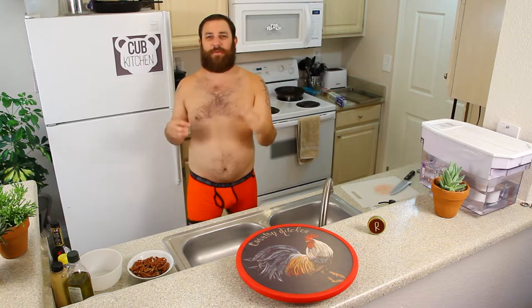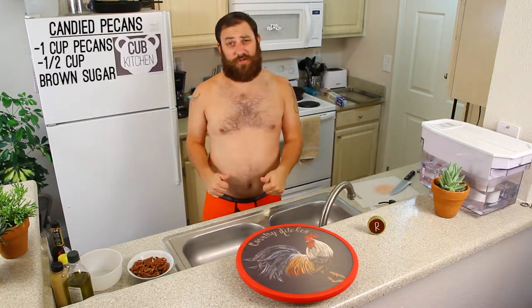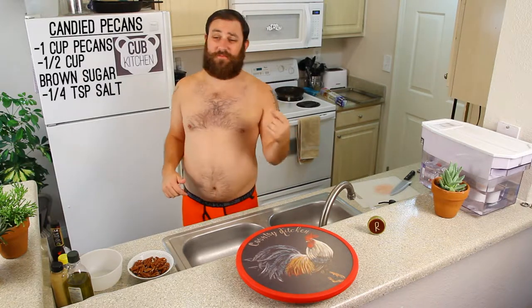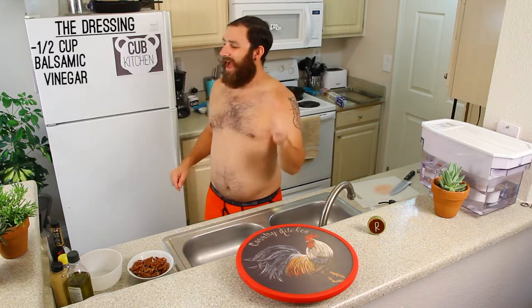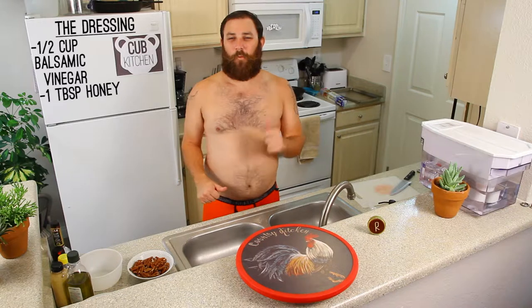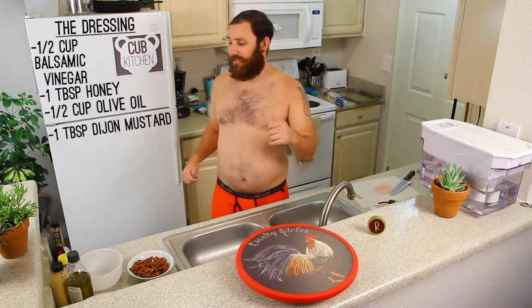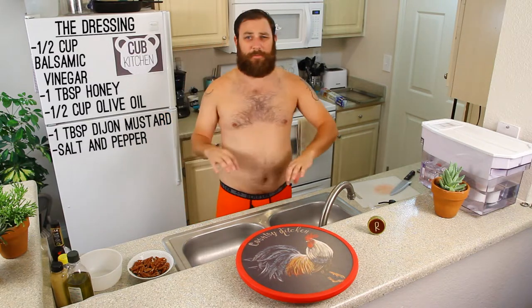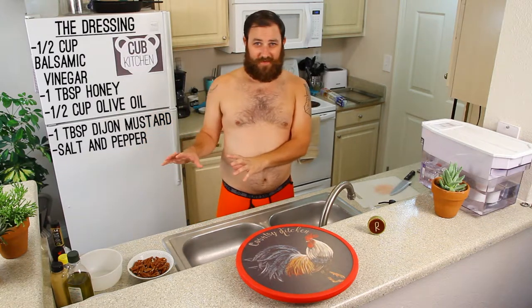There are three elements to this salad. First element we'll go over is the pecan — we're doing candied pecans. You need one cup of pecans, a half cup brown sugar, quarter teaspoon of salt, quarter teaspoon ground cinnamon, and two tablespoons of water. Next is the dressing: a half cup of balsamic vinegar, one tablespoon honey, one half cup olive oil, one tablespoon Dijon mustard, and salt and pepper. The pepper is better if it's fresh cracked, so we're going to do fresh crack today.